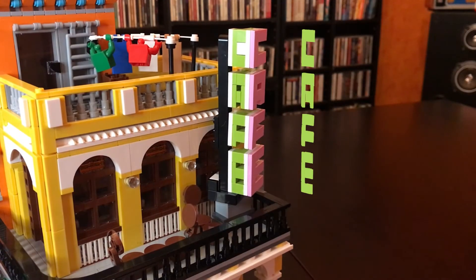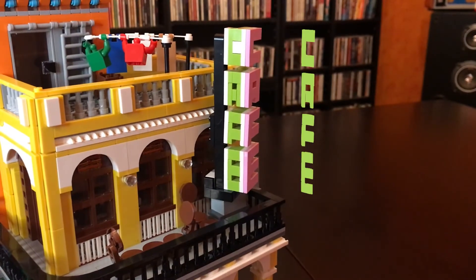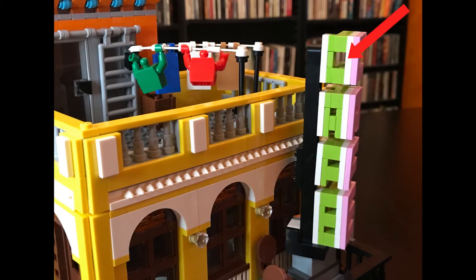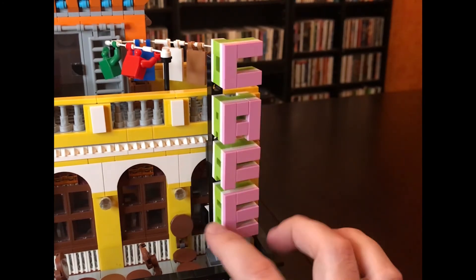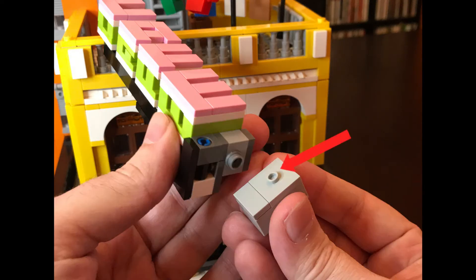You immediately notice this really cool cafe sign, which can be read from either angle — the green side or the pink side. Very well done, Brickative. One thing I did tweak: I removed some plates there to give that 'C' a little more oomph. The sign was moving a little too much for my taste, so I swapped out a pin with a stud, which keeps the sign from moving around when you move your building.